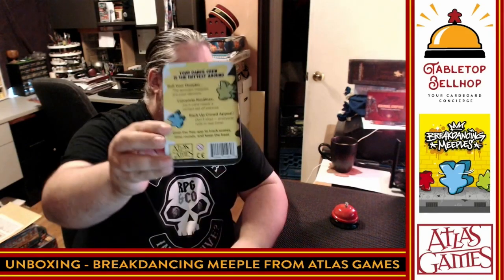Today the question we are going to be answering is: what's in the tin? Today I am going to be taking a look at Breakdancing Meeple, a new game from Atlas Games.